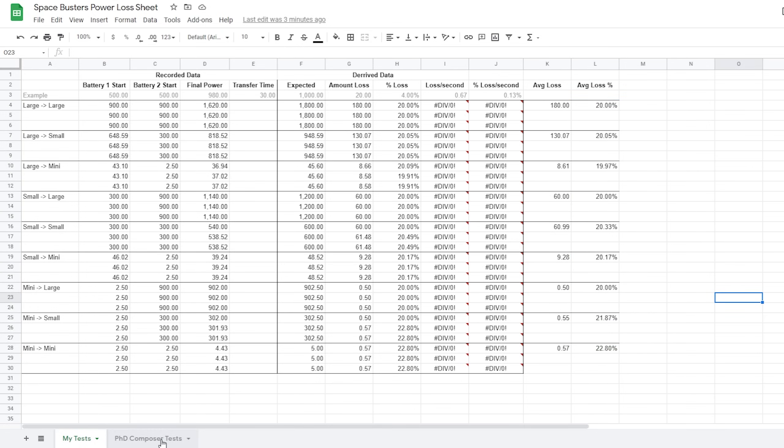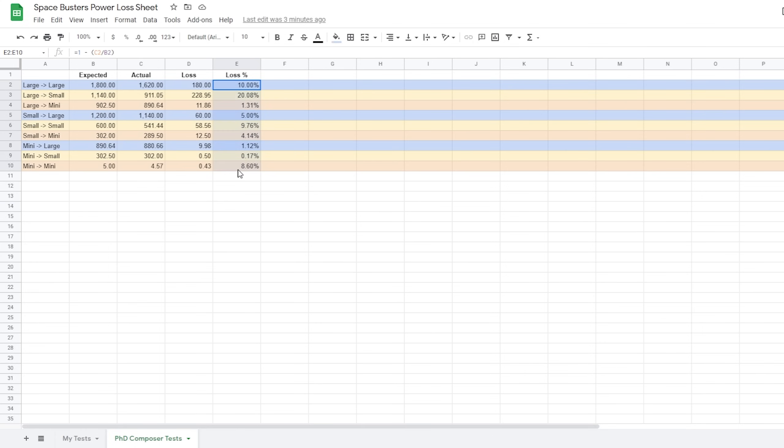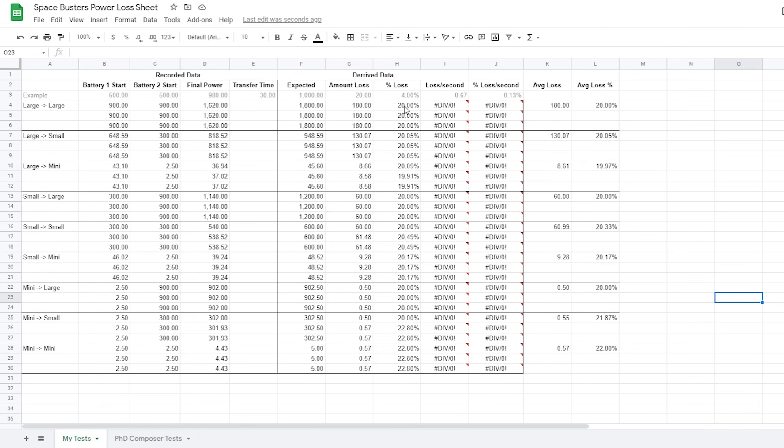Now when PhD Composer from my Discord originally did his tests, the loss percentage didn't show any clear consensus like mine does. But I think I figured out what happened — the loss here is loss from the transfer power, and he was recording the actual total power. So even though it's 900 and 900 going to 1,800, the loss is only on the 900 that was transferred, not on the full 1,800. When we account for that in his numbers, we get roughly 20% across the board. So 20% is the percentage to look out for when you're transferring from battery to battery.